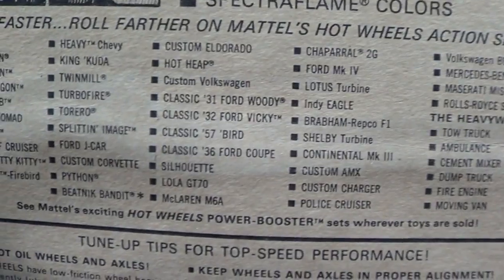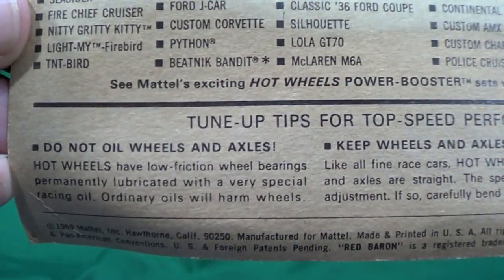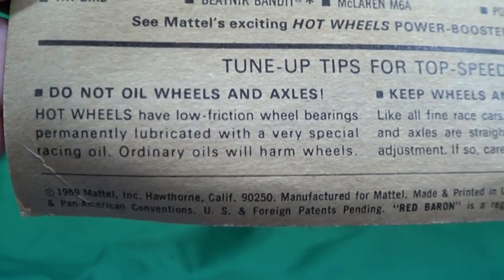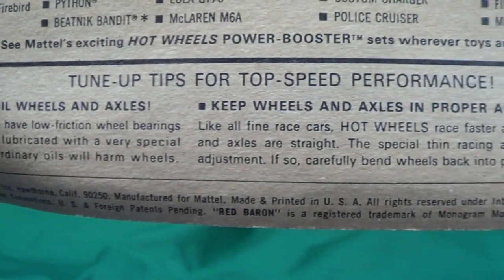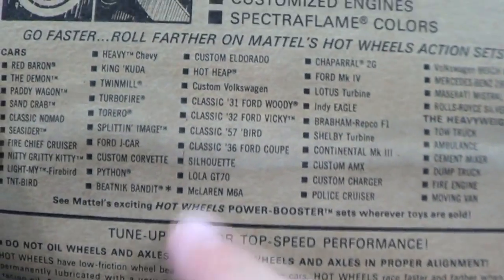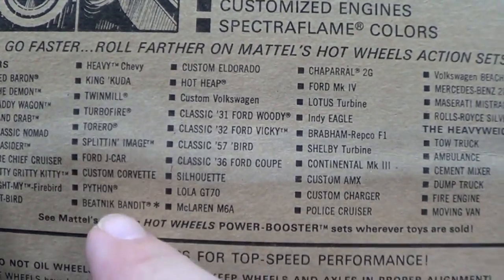Here you see it says 'do not oil wheels and axles.' What happens if you put three-in-one oil or something on the parts? That oil just starts to gather dust and it messes up your cars. Ed Roth - the reason why they have Ed Roth here must mean it was the Hot Heap or Beatnik Bandit.